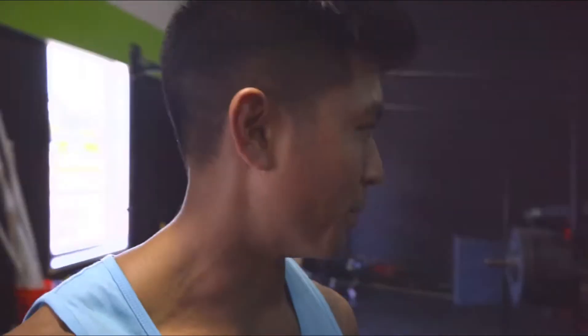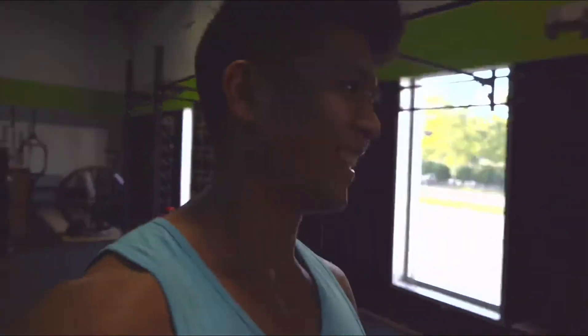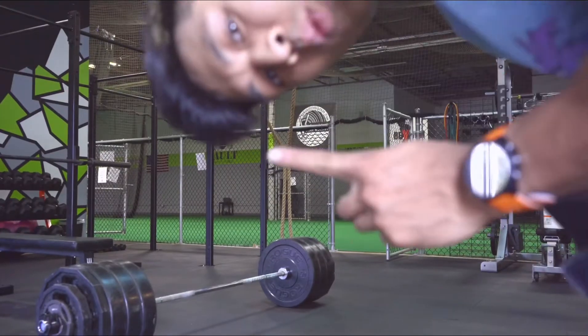Did not expect that from my bench — that's huge! That's like a 20-pound PR, getting one step closer out of poverty and closer to the 300 bench mark. On to deadlifts, then we're done for today. Attempt number one: 465.